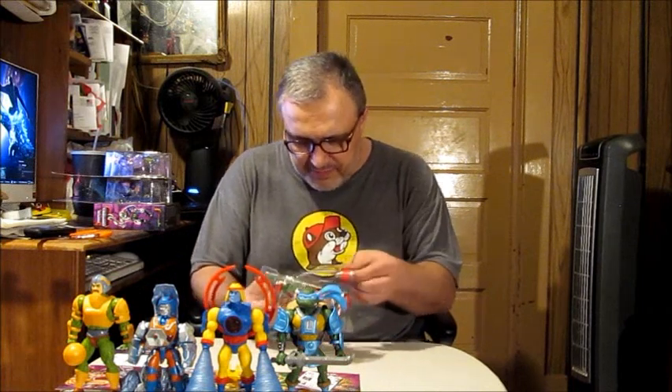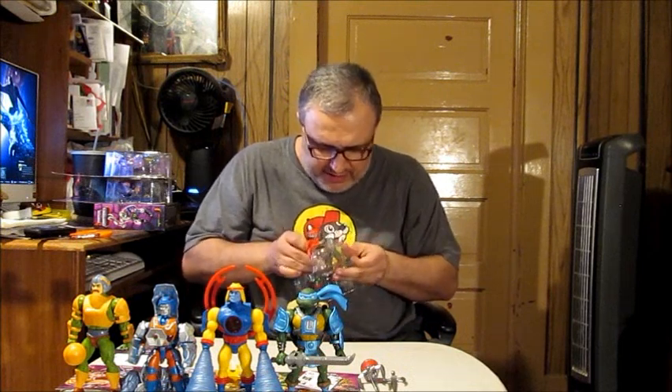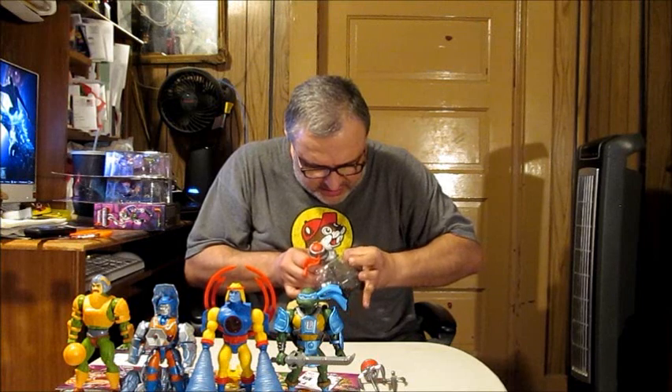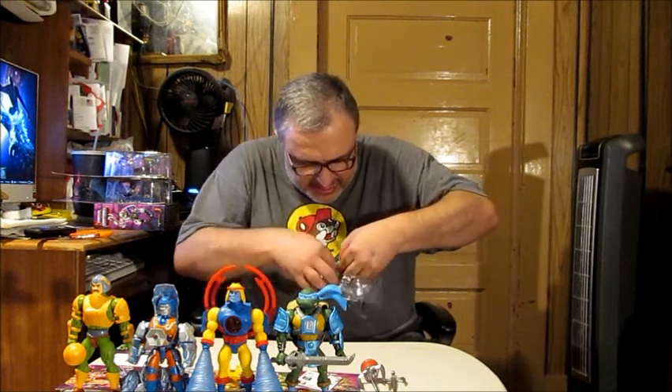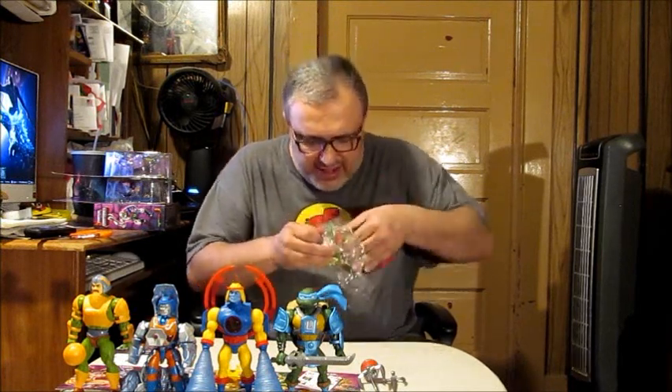We've got some weaponry to set free here. Raph has this glove-like piece that attaches to his fist, with a big sai on it — that's pretty cool. And of course, he's got a big sai as well. The one thing I do agree with people on is that the Ninja Turtles being introduced into this event should have been first in the wave, but apparently Mattel had its own marketing plans.